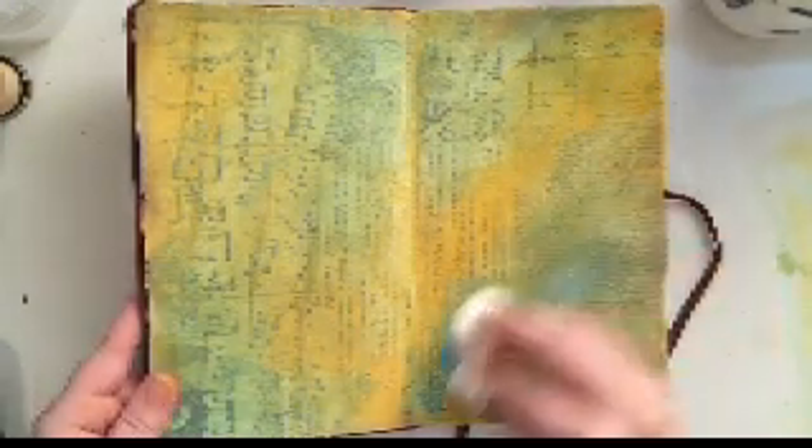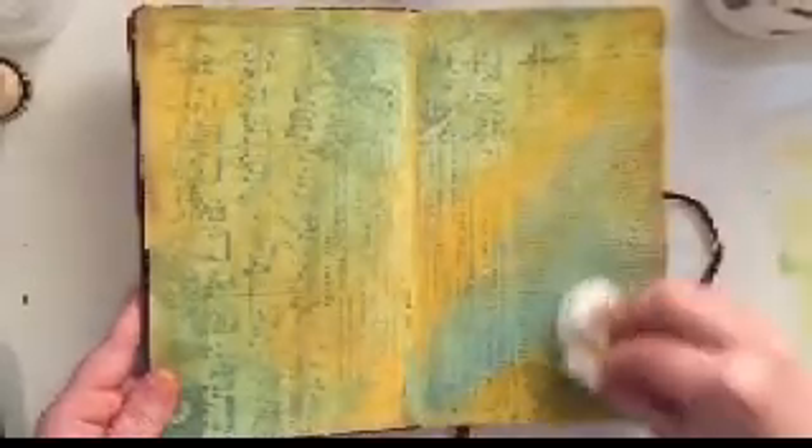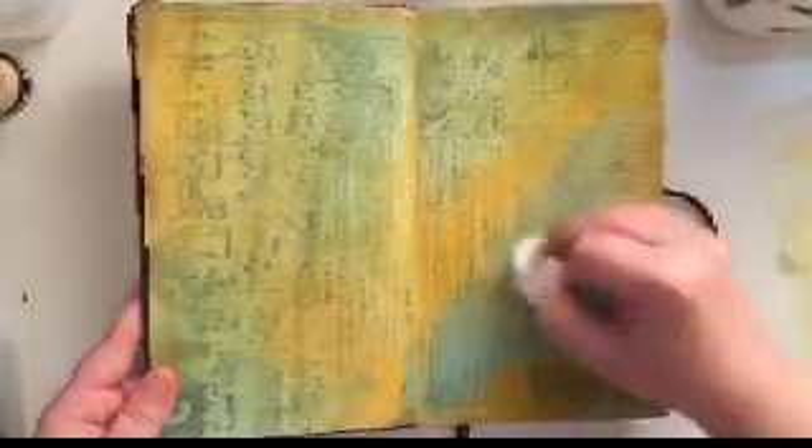All I do is put some paint onto the page and then I use a baby wipe and just mix it all around. If you mix the two colors together it actually creates almost a green color that fades into the blue, so that's really nice.